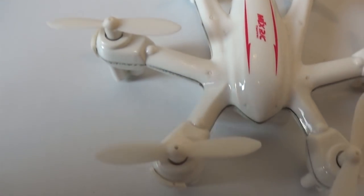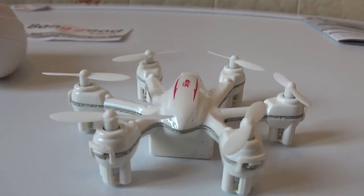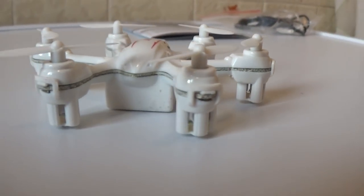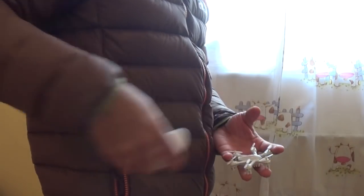This is the drone in the back. I have the battery attached to it, and we can use this hexacopter the same way.